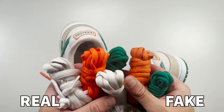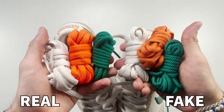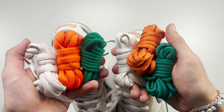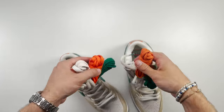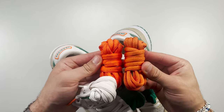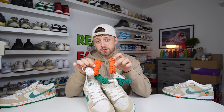This pair comes with three sets of spare laces, tied to the original laces in the shoe rather than bagged. Comparing the spare laces side by side, the majority of the differences occur on both the green and the orange. The orange lace is a different color from retail to fake, and the green one is also a different color and a different thickness. The orange one is the most noticeable — it's incredibly different from retail to fake.